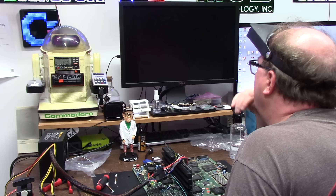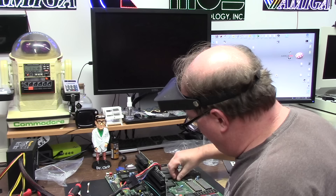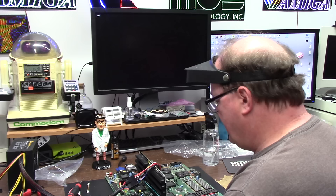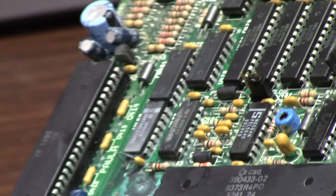It's not booting. It won't hold phase. It's trying to boot but it won't boot. So initial power-up test — I thought it would work but it doesn't. Let's take a close-up look at this board.